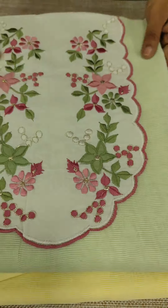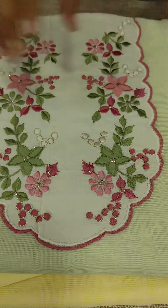The bottom is a cotton bottom. This is the name of the embroidery.